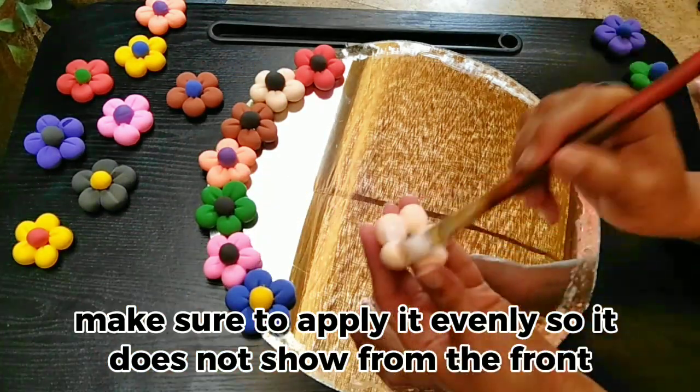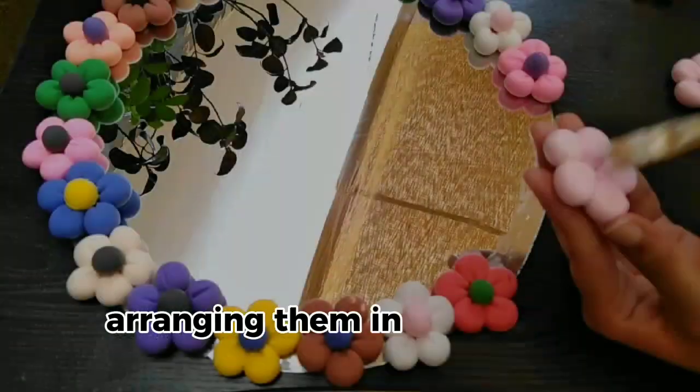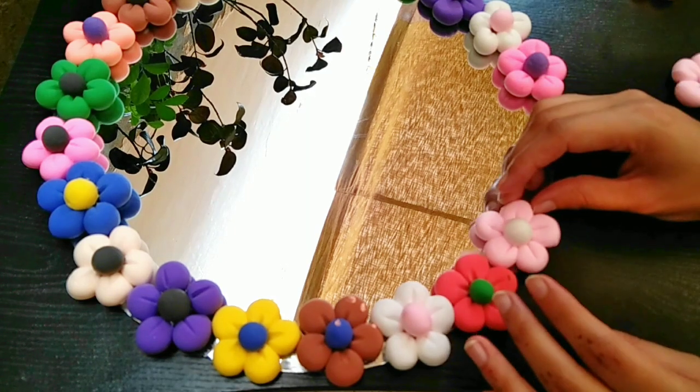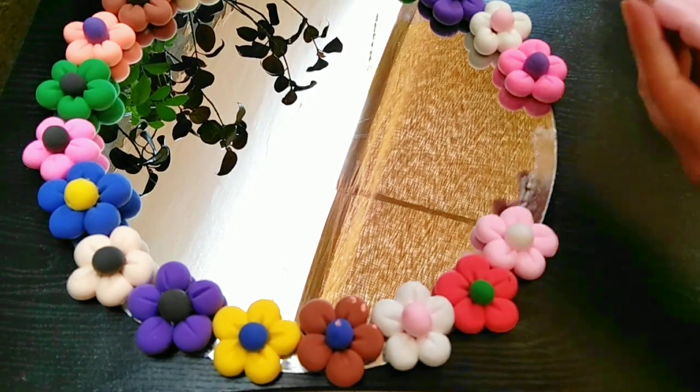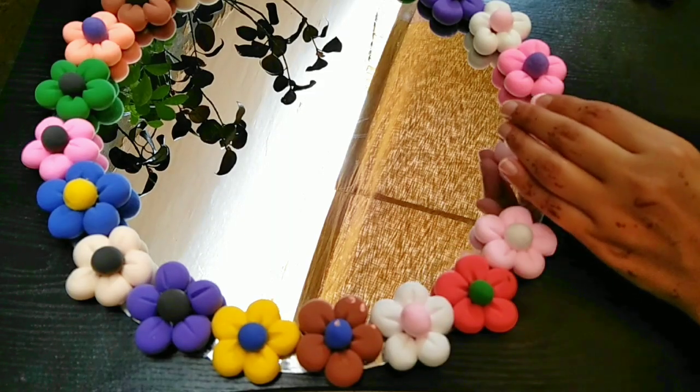Repeat this process with the rest of the flowers, arranging them in a way that looks beautiful to you. To add each flower, make sure to leave enough space for the next one.